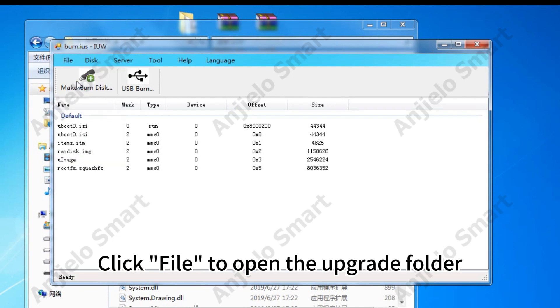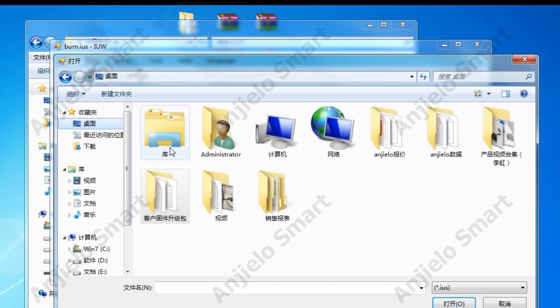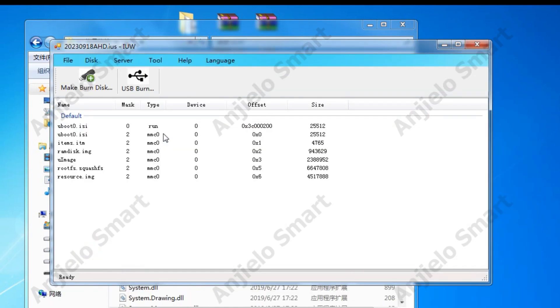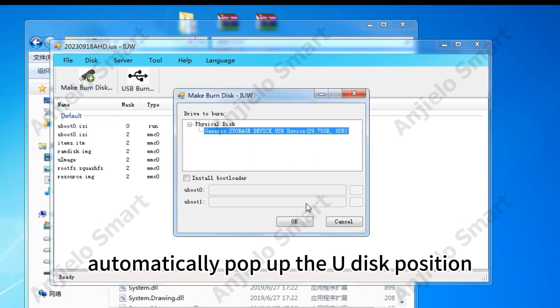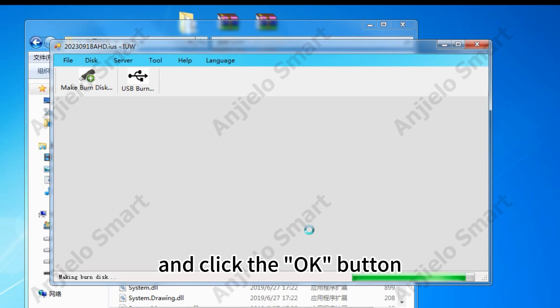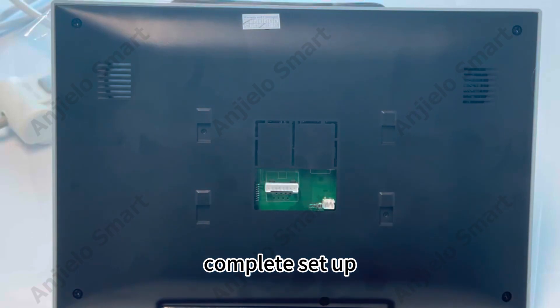Click File to open the upgrade folder and select the IUS suffix file. Click the Make Burn Disk icon. The UDisk position will automatically pop up — select the UDisk and click the OK button. A prompt will display: Make Burn Disk Success. Complete Setup.